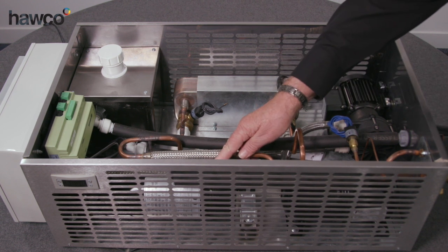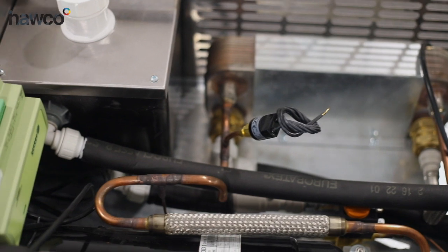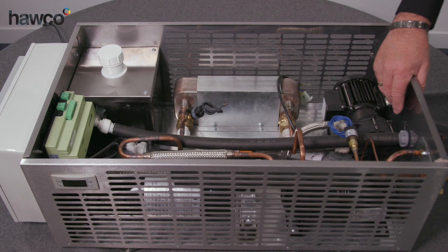We have an inverter compressor in this case with an RDM controller. The RDM controller is not a prerequisite — the compressor will run from any 0-10 volt or 4-20 milliamp signal.